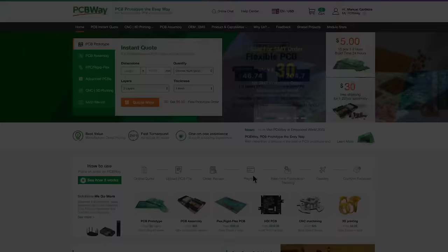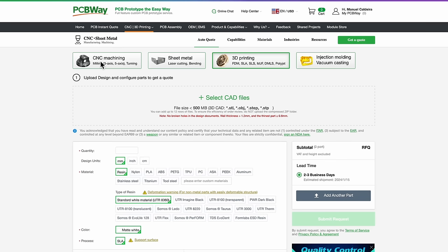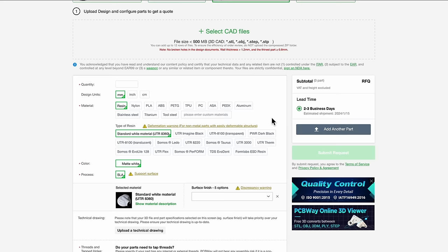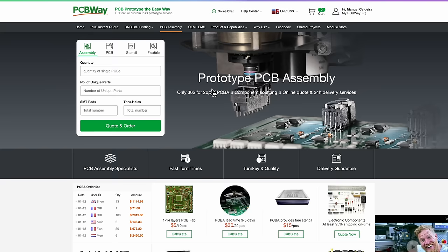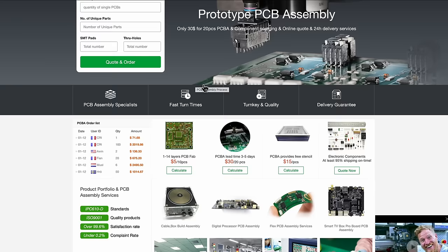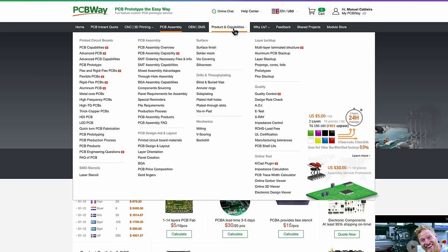Before we carry on, I just want to draw your attention to the sponsor of this video, PCBWay. You get them at PCBWay.com. They are the company that I get all my PCBs from, and more recently I've actually tried the 3D printing, which worked very, very well. I tried resin, which is something I can't do myself. Another service they offer, which I have not tried, is the assembly service — ideal for small manufacturing or small runs of prototype equipment. But generally, if you look at their products and capabilities, the list is enormous. So if there's anything you need, pop over to PCBWay.com.